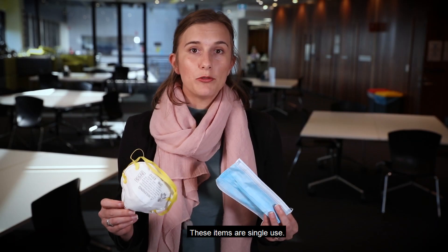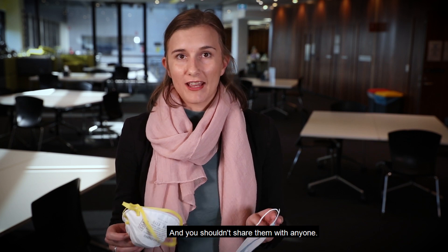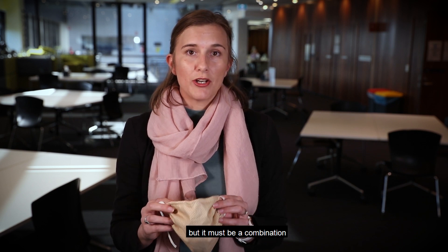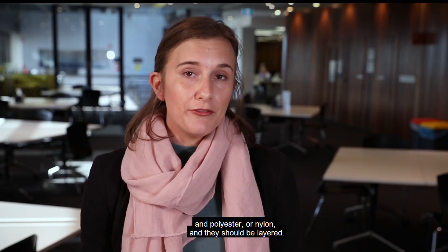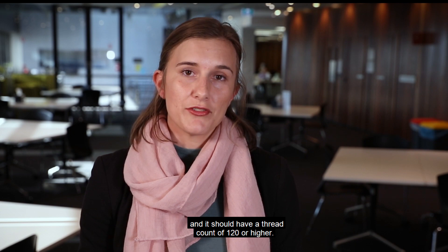These items are single-use, so as soon as they're soiled, dirty, wet, or you've finished using them, you should dispose of them in the bin straightaway and you shouldn't share them with anyone. Fabric masks are a whole other matter. Research has shown that you need at least three layers in a fabric mask, and it must be a combination of hydrophobic and hydrophilic fabrics — so a combination of cotton and polyester or nylon, layered. If you choose an entirely cotton mask, it must be at least four layers with a thread count of 120 or higher.